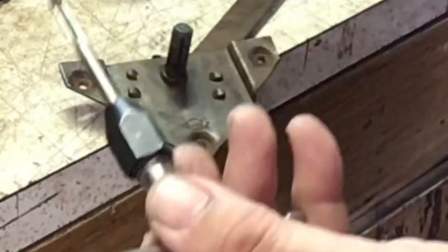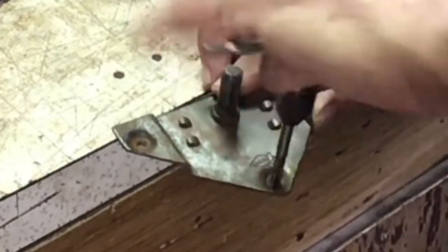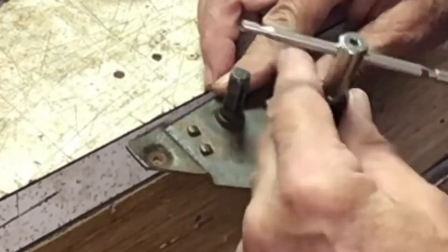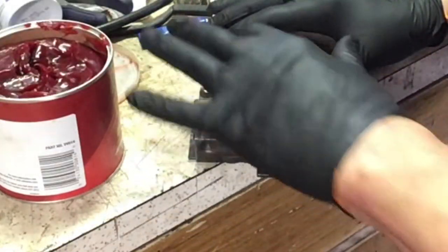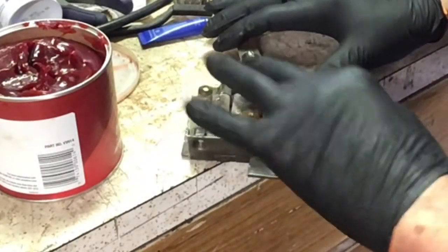Now I'm going to go through with a tap and chase all these threads down to make sure they're all nice and clean. They're pretty rusty right now, so chasing them will help a lot putting it back together. I'm not going to bore you with me chasing out all these holes — it's real simple. I just have a 12-24 tap and run it through one time quick. Now I've got gloves on because I'm going to be greasing this — just a light layer of grease all over everything so it'll work smoothly, including on the spring to keep it from rusting.